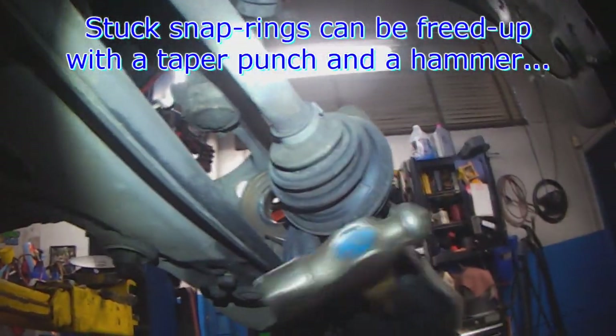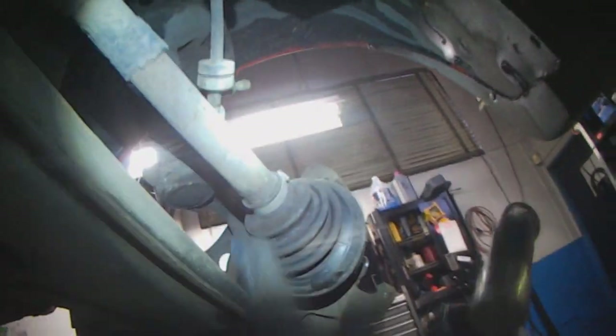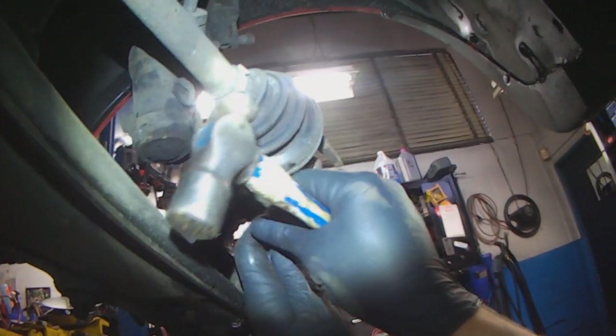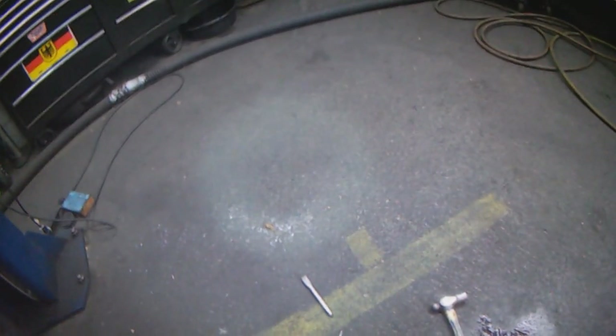When the c-clip sticks, you can use a punch to break it loose and get it moving. The other thing you can do is lift the clip out of its seat.